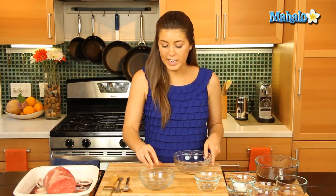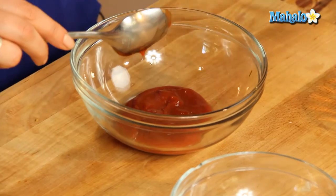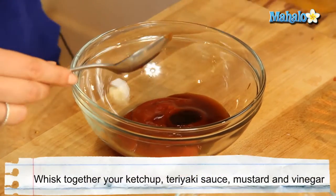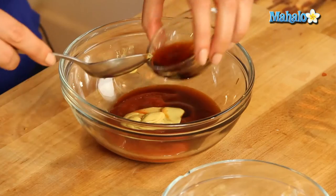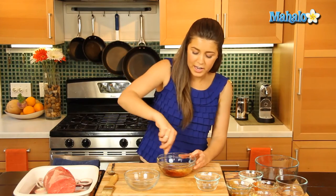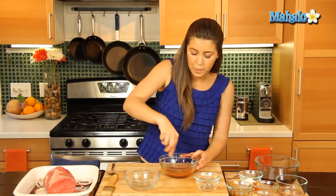Let's mix up our little sauce. So let's get our ketchup, our teriyaki goes in here too, our mustard in as well, and our balsamic vinegar. We'll whisk all that up together and that is just going to give a really great robust flavor for our beef.